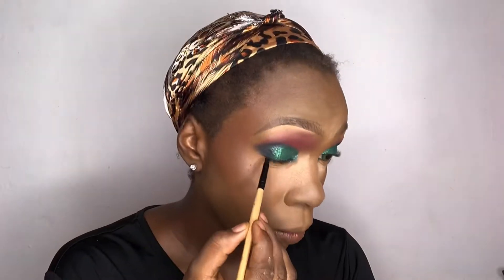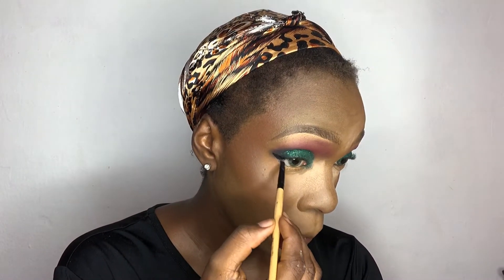I'm applying my glitter glue, after which I'll go in with glitters on my cut crease. Then I'm using the Zaron eyeliner to outline my eye.